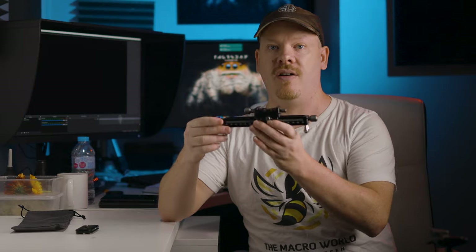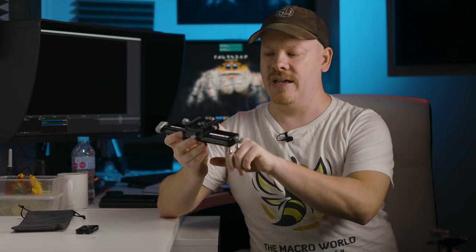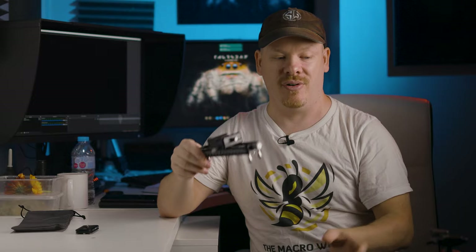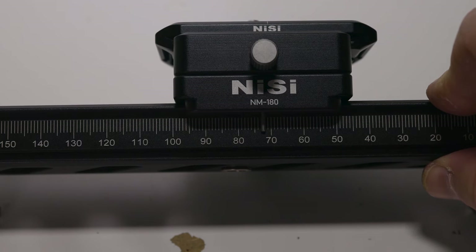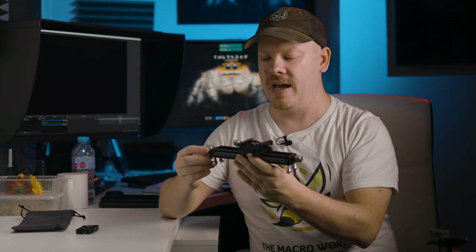This is our focusing rail. It's very small and very well built — it's a full metal construction. So the reason to have this rail is two main reasons. The first one is you can nail critical focus by moving the rail rather than trying to move the camera, particularly if you're on a tripod. When you're on a tripod and you're trying to move your camera around it's very awkward. So if you are doing a low-light macro or you use a tripod for your macro, this can come in very handy.